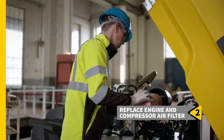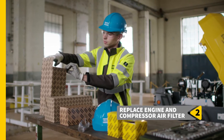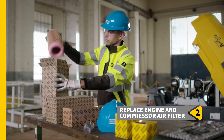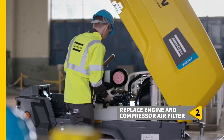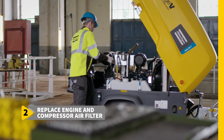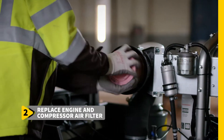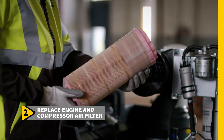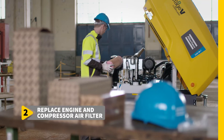Remove the old engine air filter. This takes just seconds, thanks to the smart and handy design of the enclosure. Replace it with a new Atlas Copco engine air filter. Follow the same procedure to replace the compressor air filter. Our easy clip-in changeable filter design means replacing these filters is a hassle-free and fast process.